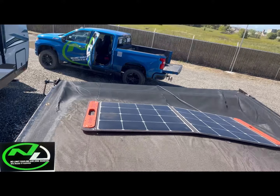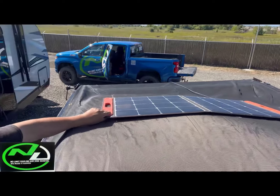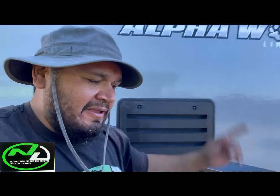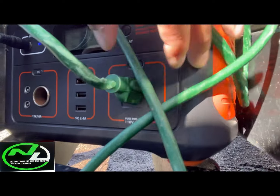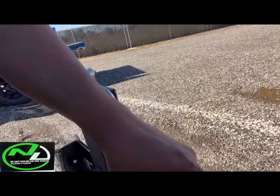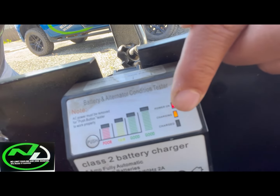Now do you guys see? I got my solar pad on top of the trailer, and the trailer's gonna be sitting all day out here in Cali. We're getting sun until about seven or eight o'clock right now, and that thing is gonna be charging all day. Let me show you guys what's going on now. I got my battery right here — as you see it's at 95% and it's charging. You see the AC current light is on — 95%, the input is charging, and now it's connected to my converter right here. Look — it is charging, baby. You see that light right there — charging.